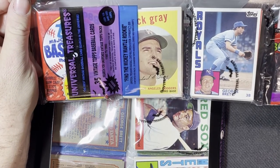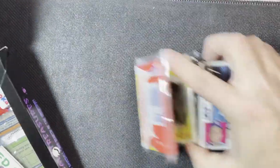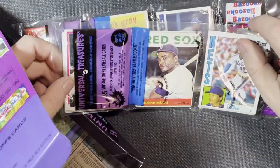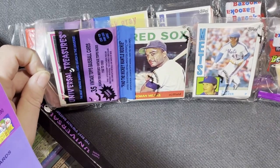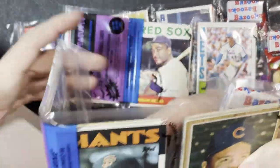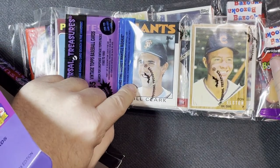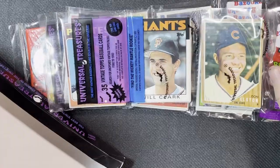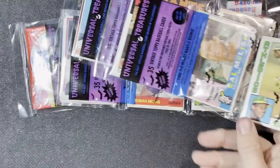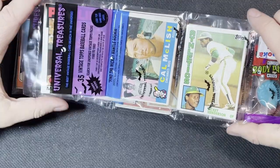The first one looks pretty decent with a '59 and a George Brett, so first one's not bad. The second one looks like we got a Tiger — love my Tigers and Cubs — so we got a '64 and a Tom Seaver. Third pack has some good stuff: a '75, a '60 or '86, Will Clark, and a '62 Cubs. Nice.